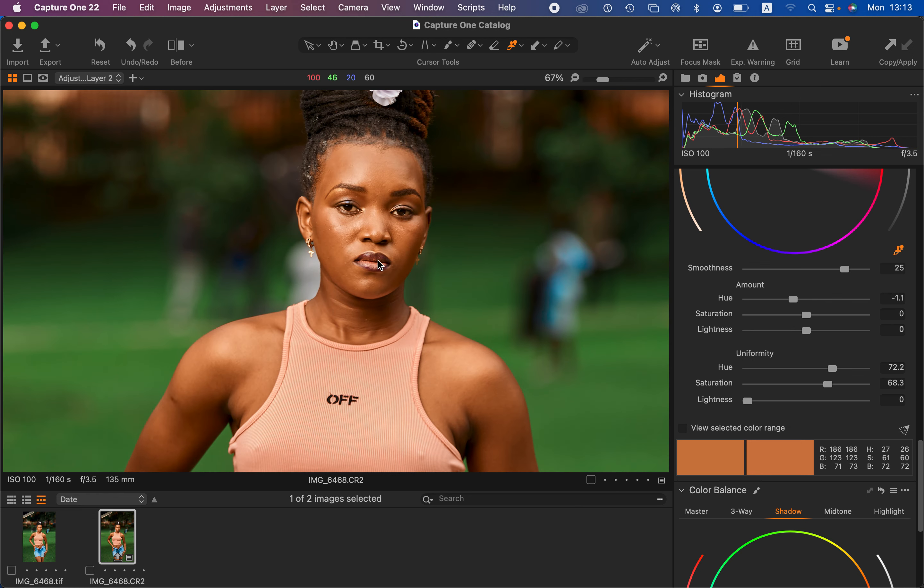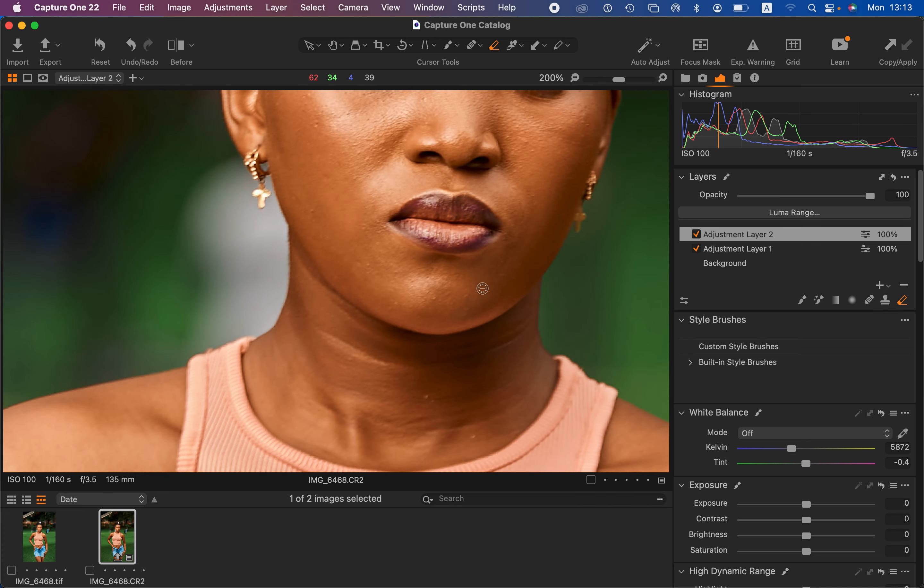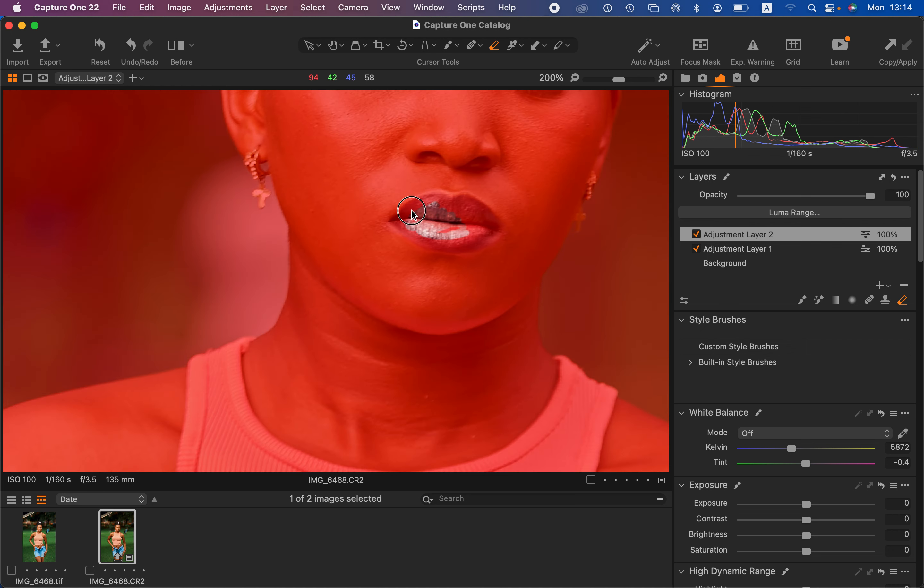The color grading has also affected the red areas — things like makeup or outfit details such as the model's lipstick. But since we color graded on a separate filled adjustment layer, we can come to opacity to reduce the effect, or use the eraser tool to eliminate color grading from specific areas. I'll come to the lips, get the eraser tool — or press E on the keyboard — select the skin tone layer, and paint over the areas I don't want affected. Press M on the keyboard to show a mask of where you're painting.